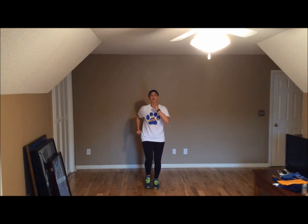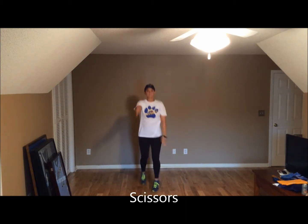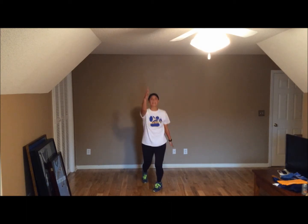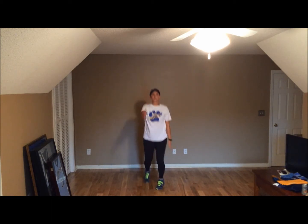All right, one more. Let's do some scissors in five, four, three, two, and one. Scissors, let's go. Scissors — get those legs moving. Keep going for eight, seven, six, five, four, three, two, one.